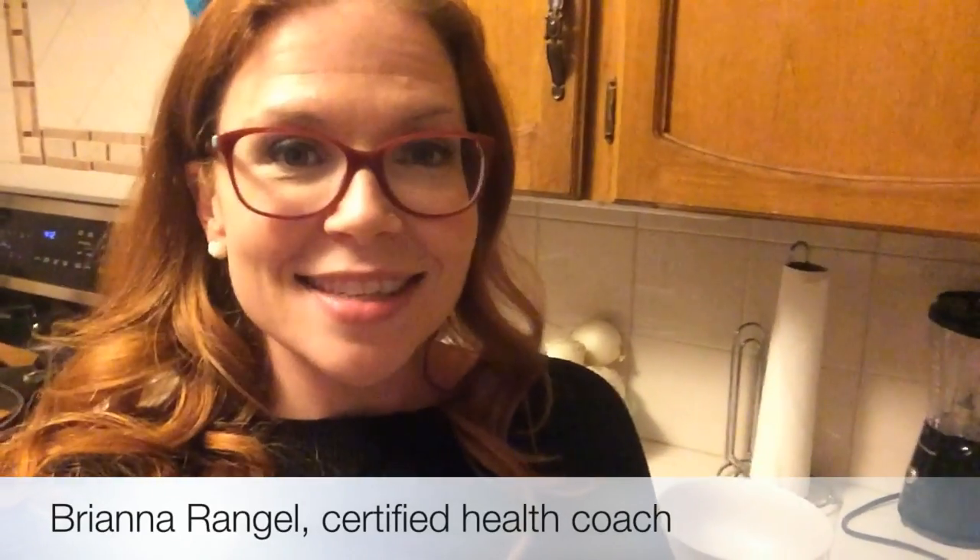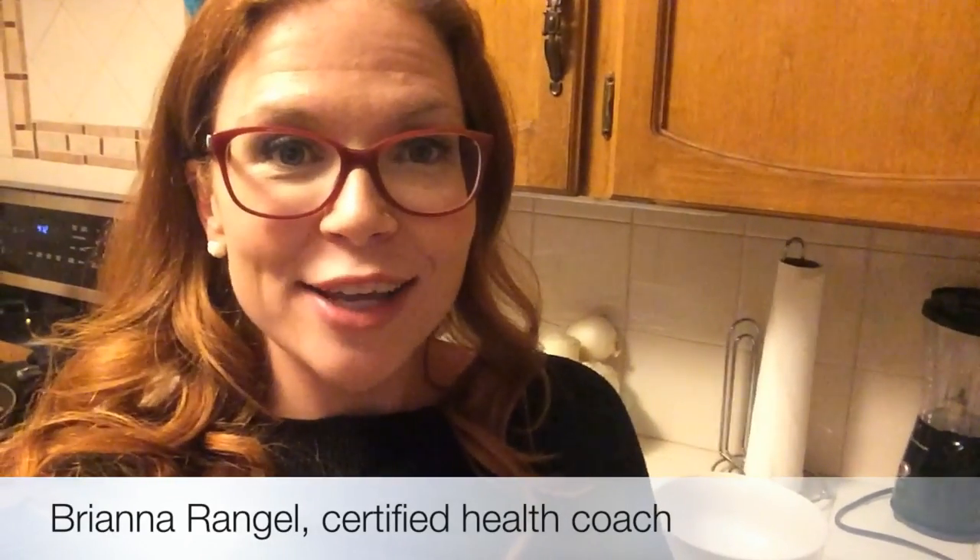Hey guys, it's Brianna. This is going to be a quick tip on why you need to weigh your vegetables instead of using measuring cups. Does this look like a cup of lettuce to you? This is what most people would say — it's leafy greens, it's a handful. I'm going to show you why you need to weigh your vegetables instead of using those pesky measuring cups, because this is a fistful of veggies.